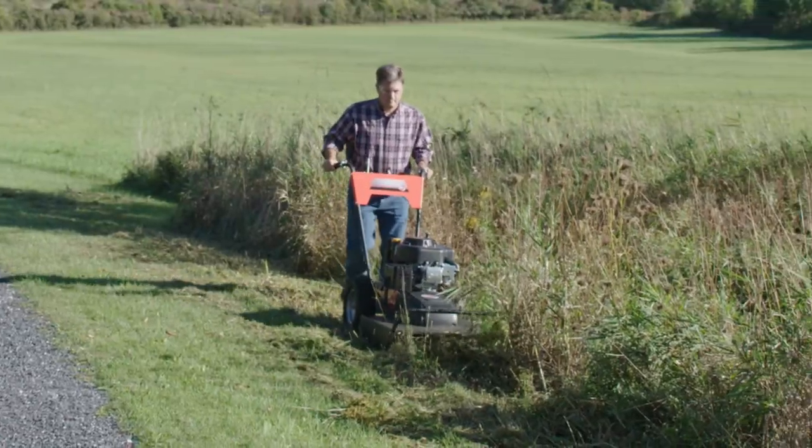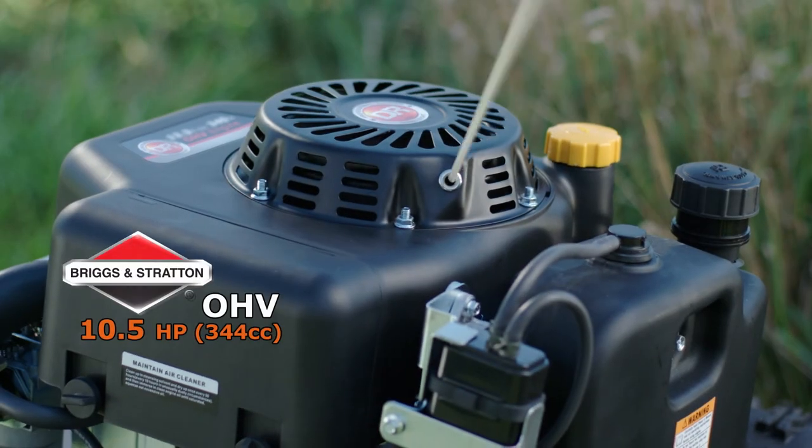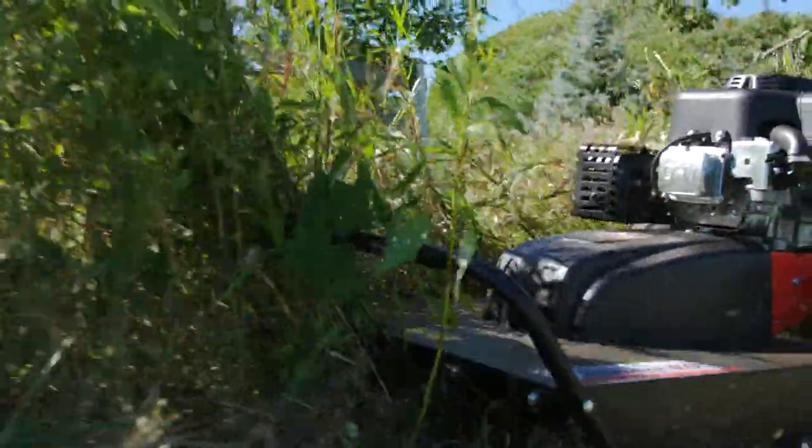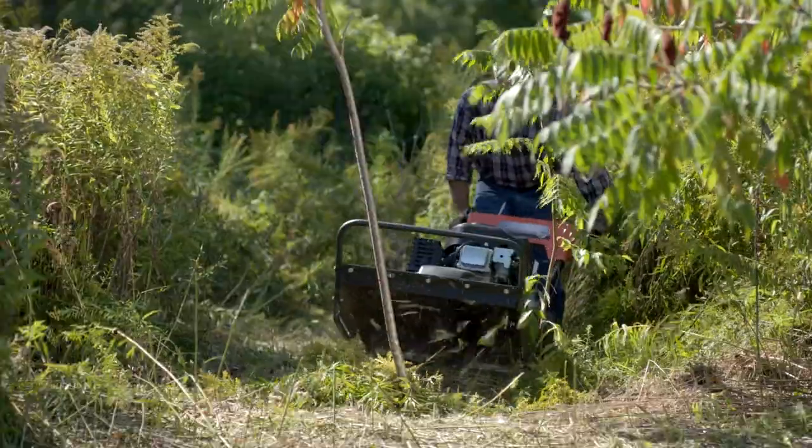The Premier mows 26 inches wide and is equipped with a powerful, easy-starting engine that delivers the power you need for really tough jobs. It gives the DR the muscle you need